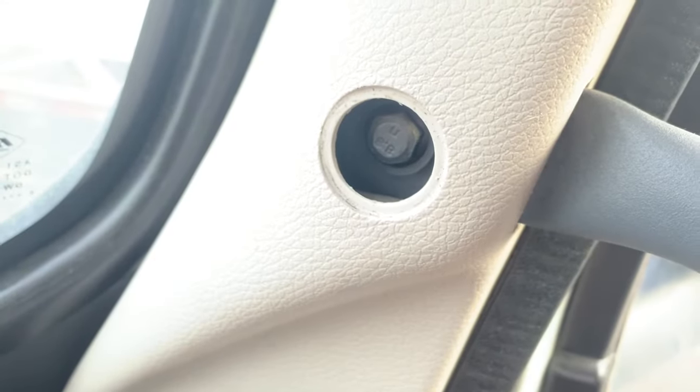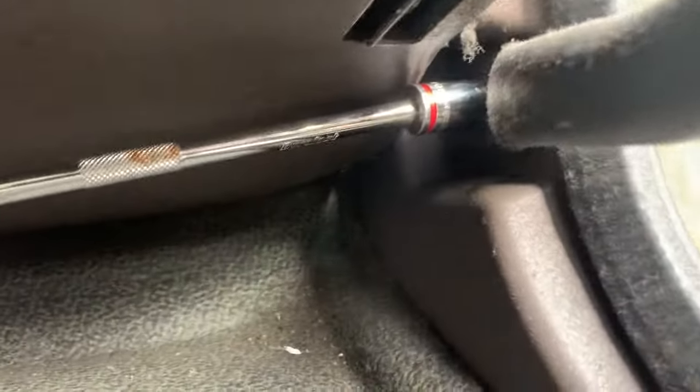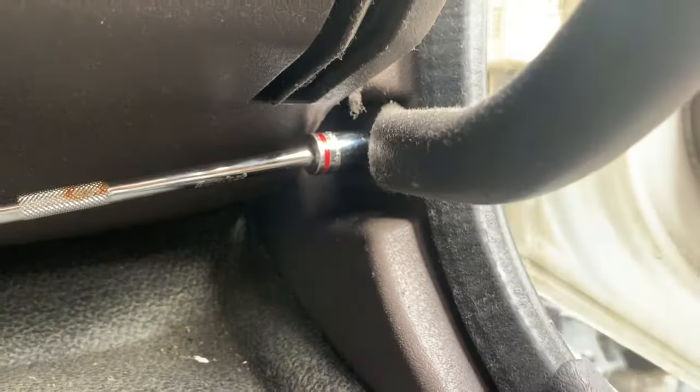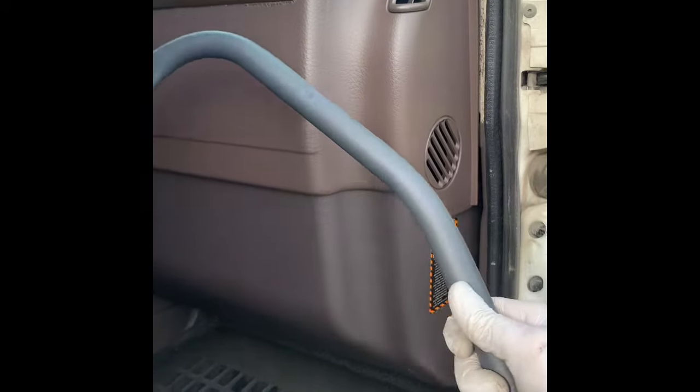Insert a bolt size 12. Once again repeat the process — one more on the bottom, size 12 as well. Remove these two bolts and it just slides off.